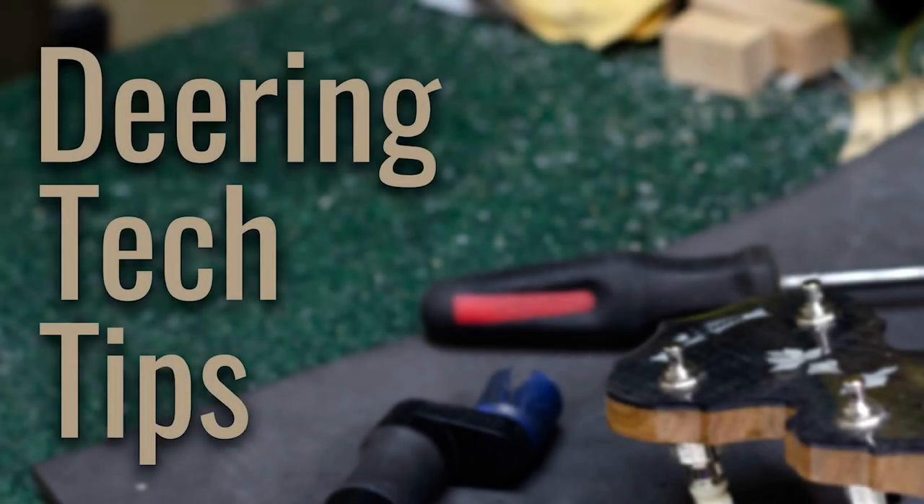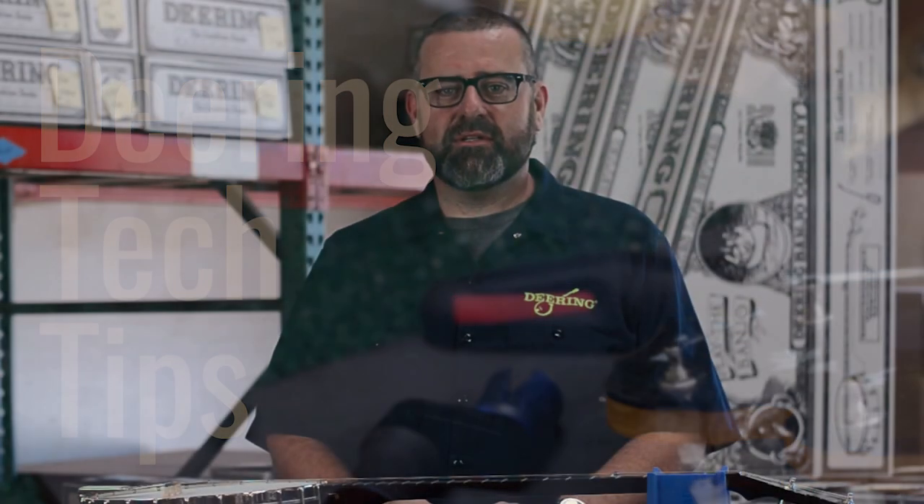Hi, I'm Chad Kapodek, Quality Control Manager here at Deering Banjo Company. Today we're going to go over how to tighten and tune up our Deering True Tone tailpiece. This tailpiece can be found on the majority of our Deering, Vega, and Tenbrooks line banjos.